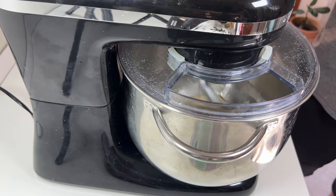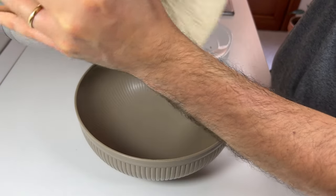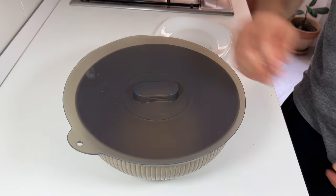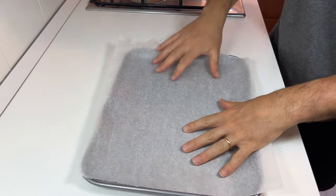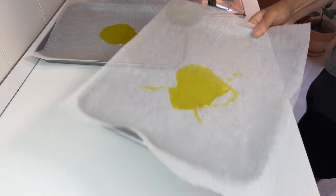The dough, being highly hydrated, will always be soft. Another way to cover the dough in the bowl is to simply put a lid on it that fits the edge well. Let it rest for 30 minutes. After 30 minutes, take the baking trays, put a sheet of baking paper on top, and pour a tablespoon of olive oil.